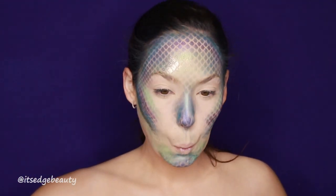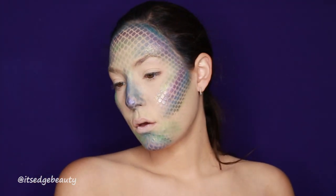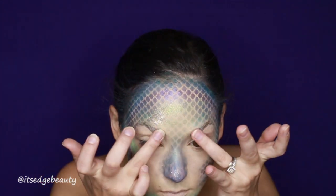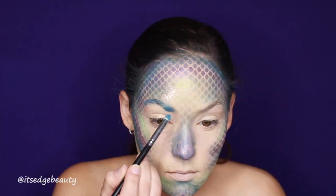I suggest taking the stocking off at the very last second — you don't want to mess up the scales. I actually end up kind of messing up some of the scales because I took the stocking off too early.